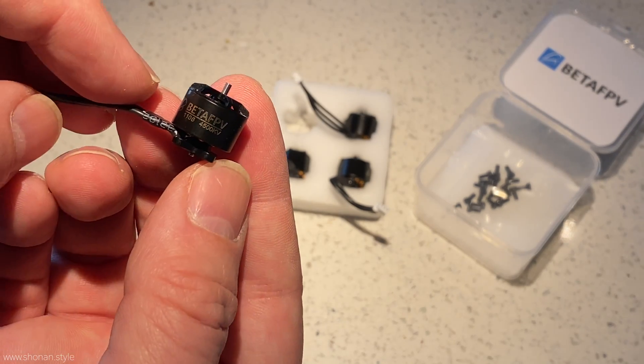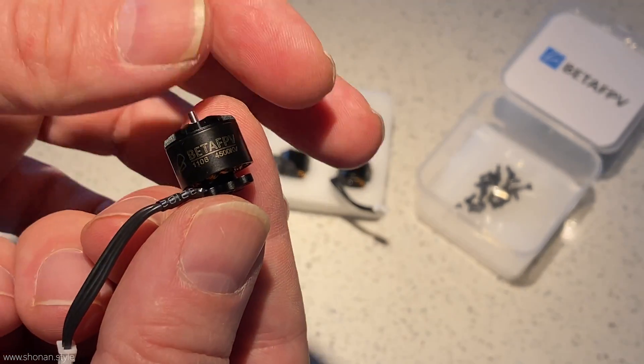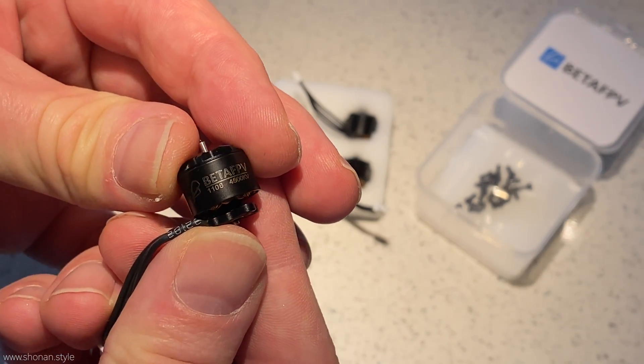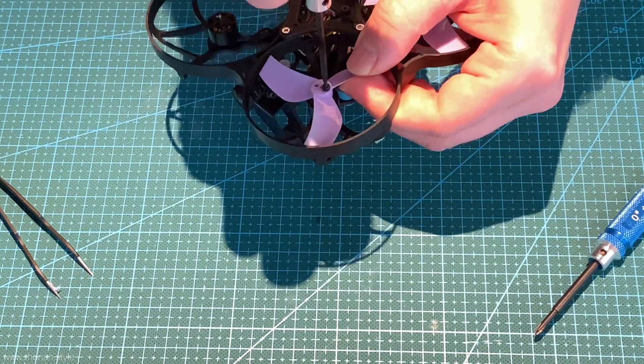Hey guys and welcome back to the channel. I hope everyone is doing great. Today, finally, the replacement engines of my Beta 95X V2 arrived, so we can repair the two which I accidentally smoked. Hopefully at the end of this video we will get it up in the air for a first flight.